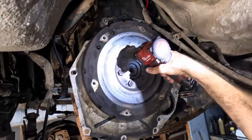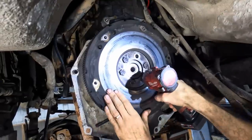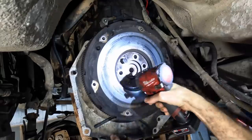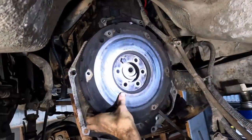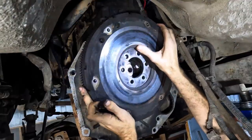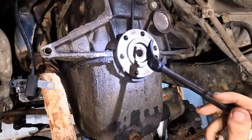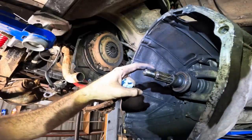Alright, it's been a couple days — seriously like three days — I haven't touched this thing. Let's get the flywheel off. Pry bar, break it loose. Don't drop it on foot. It has occurred to me that I do not have a pilot bearing puller. That's the bearing right here that the input shaft on the trans goes through.